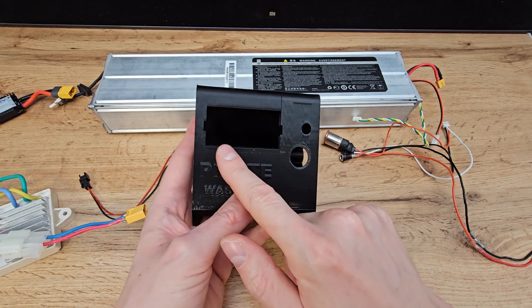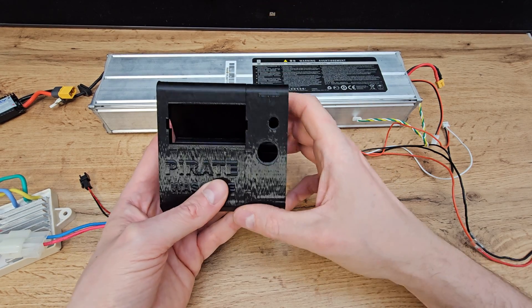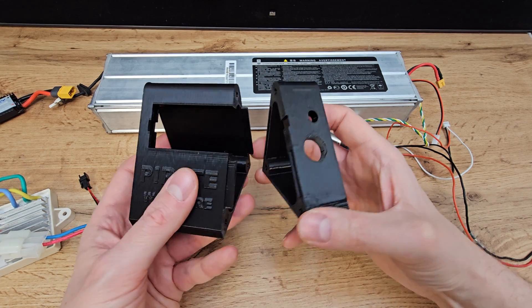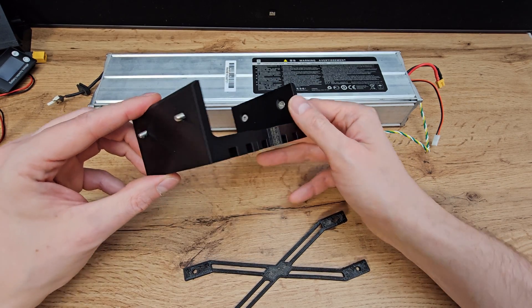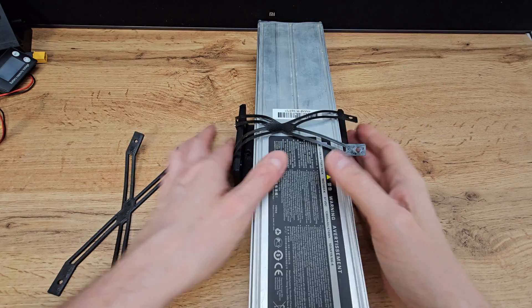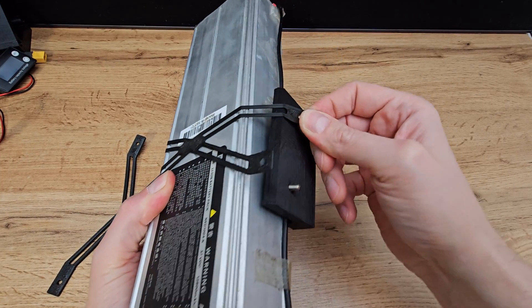I also designed that kind of adapter. We will place all the ports and the voltage meter over here, then it will go on the battery, so it will look very tight and clean. You can find the files in the description. The second adapter looks like this — this one will actually hold the battery. It will sit between the battery and the motor shell.